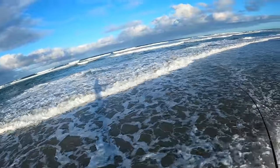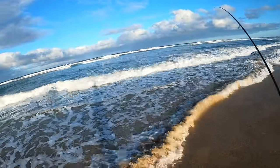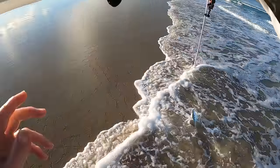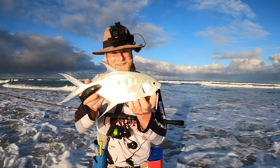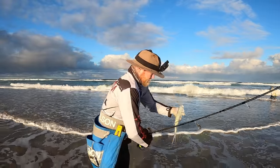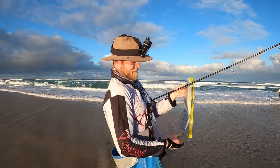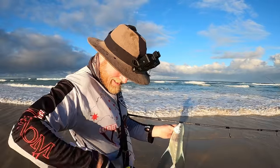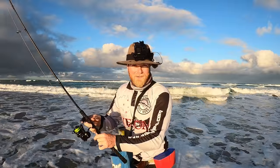Oh, it's a belter — this is a real good dart! He fought like an absolute demon. He scoffed the back treble. Putting him on the measure — 39 and a half centimetres! 39 and a half. We're getting close — it's going to happen. That guy hit it real hard, absolutely scoffed it. Starting to put together a really nice feed of dart here. I'll show you how to fillet these up as well because there's a bit of an art to it — they're quite thin but very very tasty.